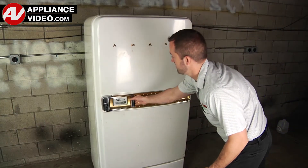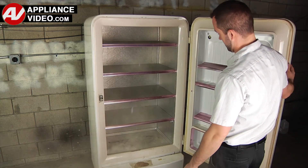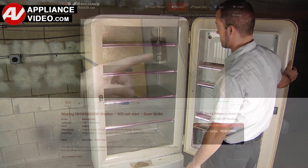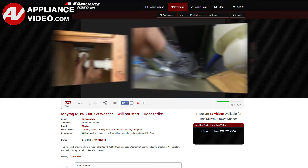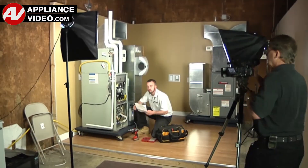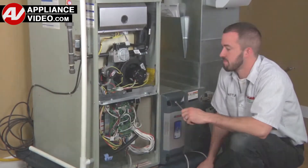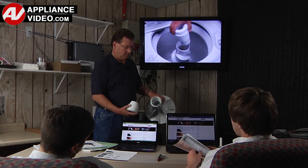Whether you're up against an uncommon repair or the latest appliance on the market, our videos have been created with you in mind. Our growing library of videos have been produced using our factory-certified technicians, who have extensive infield experience over the past 30 years. ApplianceVideo.com provides high-quality repair videos that anyone can follow, regardless of their skill level.